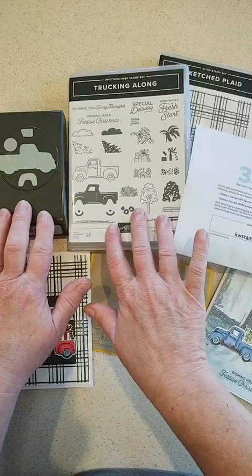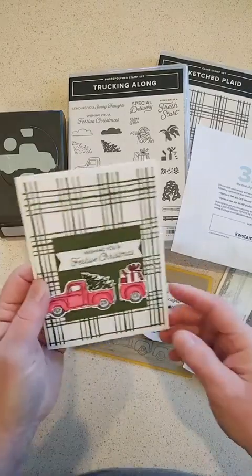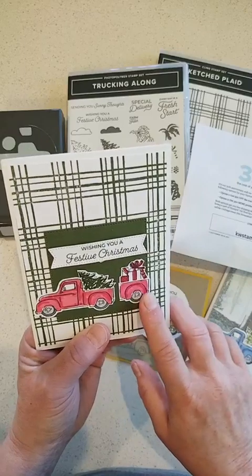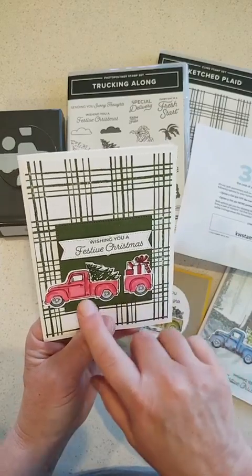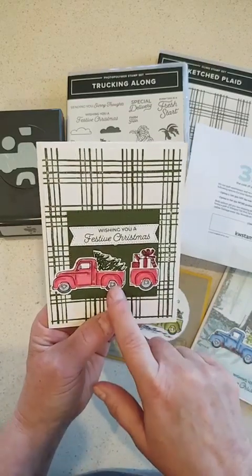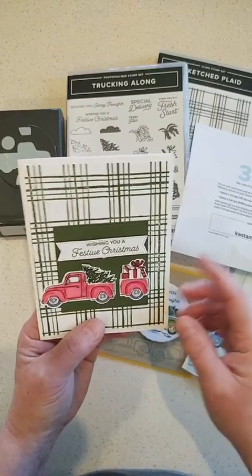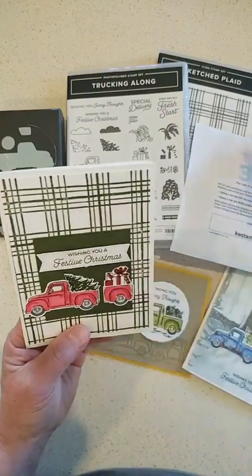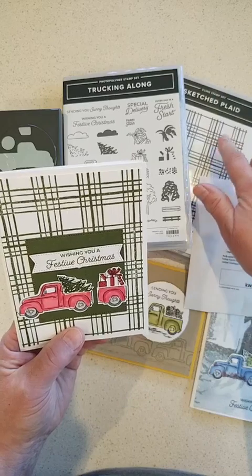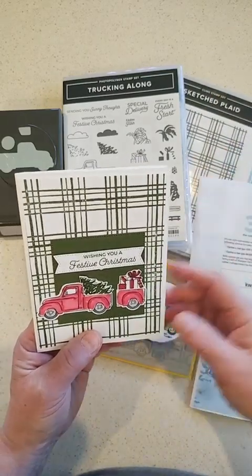You can now get the Trucking Along bundle, and I want to show you a few projects. Here's a cute one — I got this idea from another demonstrator. She punched out two trucks, cut the back half off one, and made a little trailer. This truck is carrying a Christmas tree and some presents. The background is made with the Sketched Plaid stamp set — a really easy background.